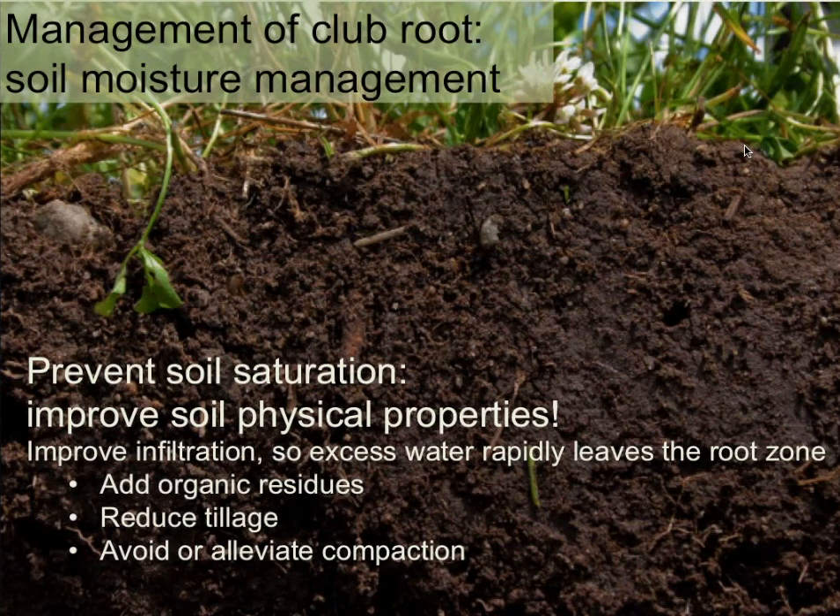One way to help your soil handle excess water better is by improving soil physical properties to speed up infiltration, so excess water rapidly leaves the root zone. To do this — and many organic farmers already do this — add organic residues such as compost, manures, and cover crops; reduce tillage; and avoid or alleviate compaction. Improving your soil's ability to move excess water is a really good tool in this integrated toolbox.